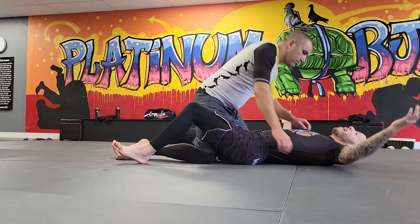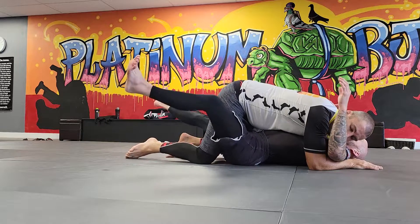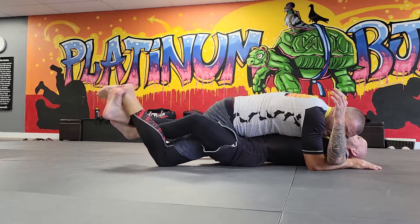We have everything the same. Jesse's got the underhook and he's got a nice — we'll do a gentle crowd space so I can actually talk. Now, I put my foot inside his legs, weave and extend. Get a really good extension.